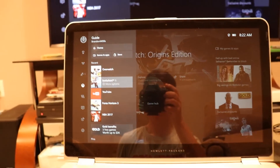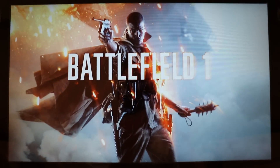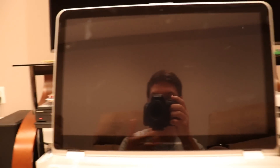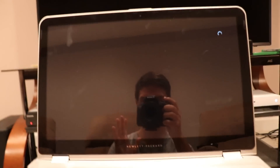Let's go ahead and open Battlefield One. Sorry about that noise — here we have Battlefield One on my laptop as well as on the TV. It only works if your Xbox is on — that's how it can connect. If it's not on, there's no way of doing this, so your Xbox has to be on.